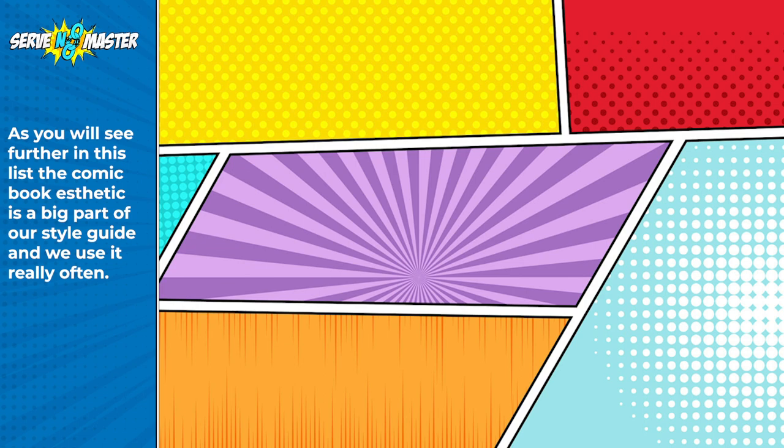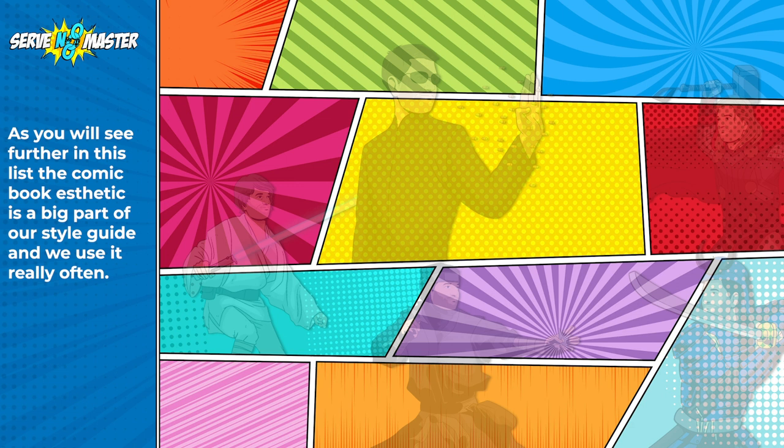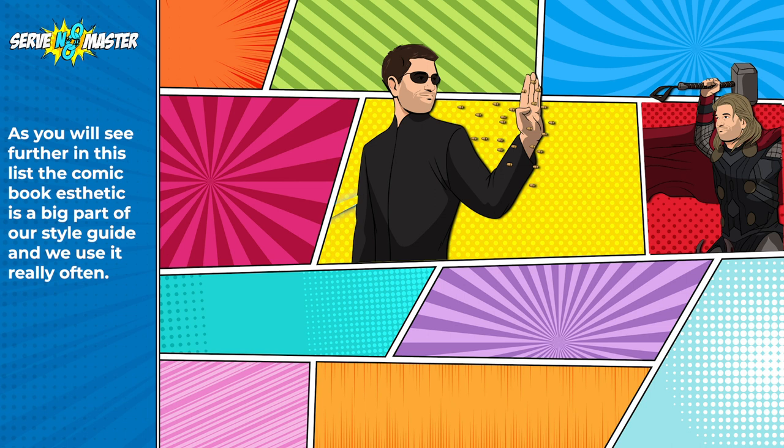On top of our different comic book colors and backgrounds are drawings of me that my art team has put together for different campaigns. You can see Matrix Jonathan, Thor Jonathan, Star Wars, Samurai and Ninja Jonathan. There is a very clear visual language on this single page.